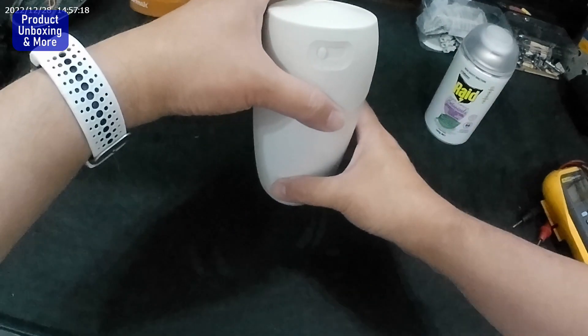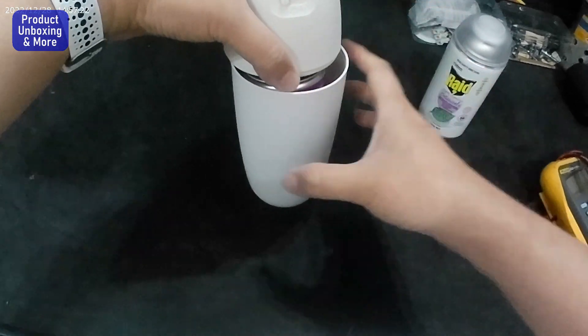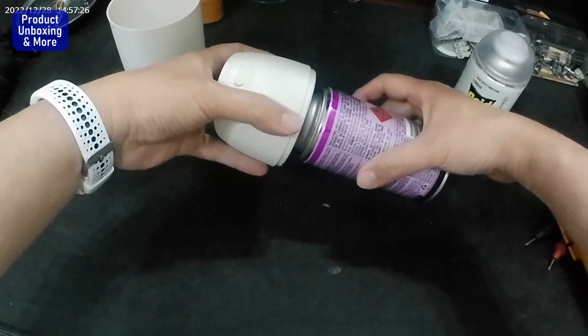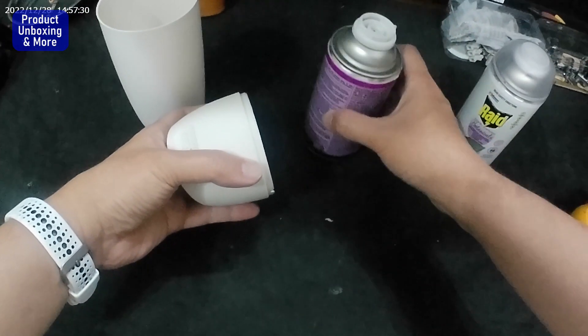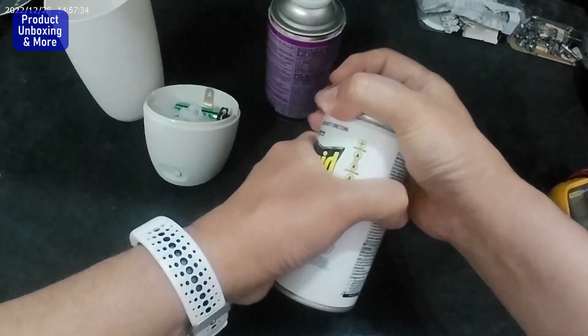Hi guys, today I will replace the can inside this automatic insecticide dispenser. So make sure this is off, and release this one. I can see it's really light so it's empty. I have a new one, but before doing that let's just remove this one.